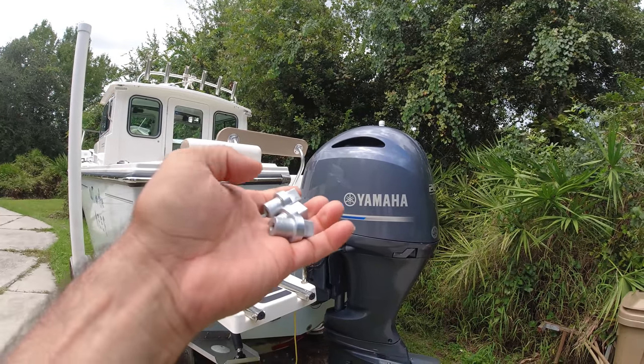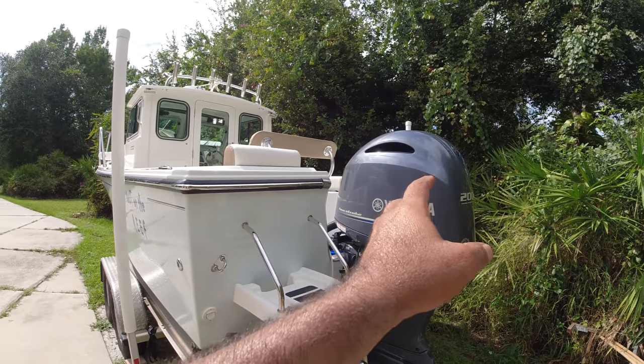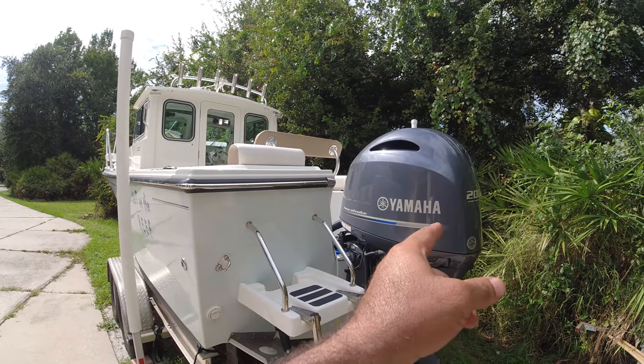In today's video I'm going to show you how to change the internal anodes. To change the internal anodes on these Yamahas is a little bit more complicated because you have to remove the crankcase.